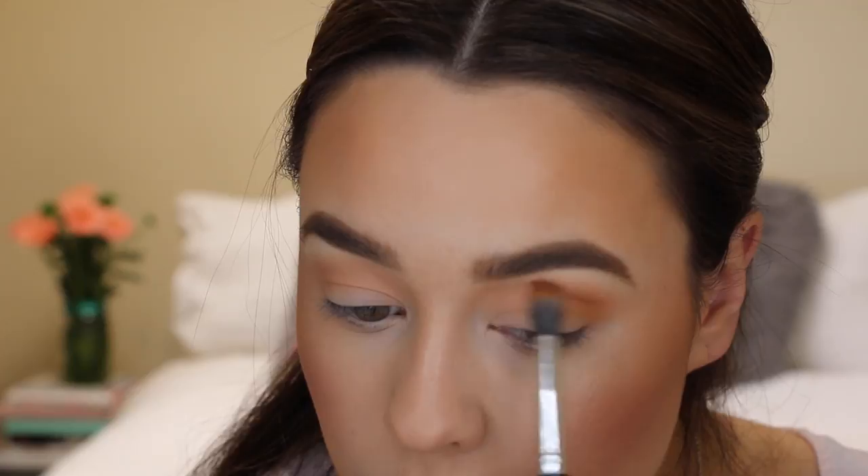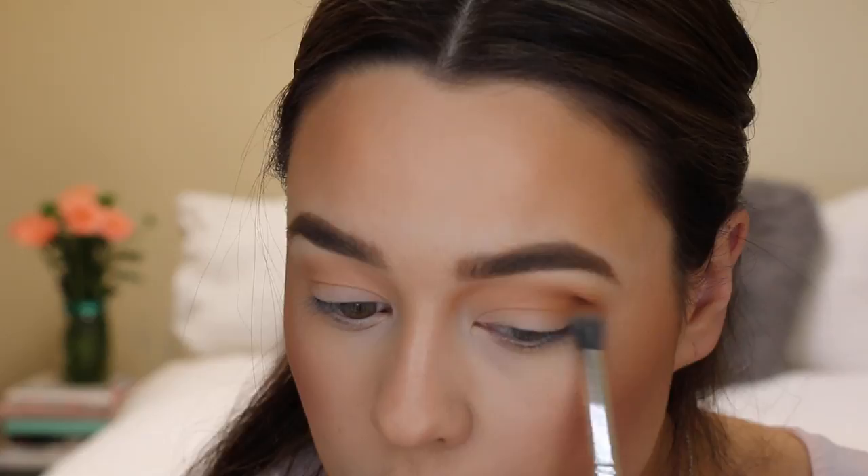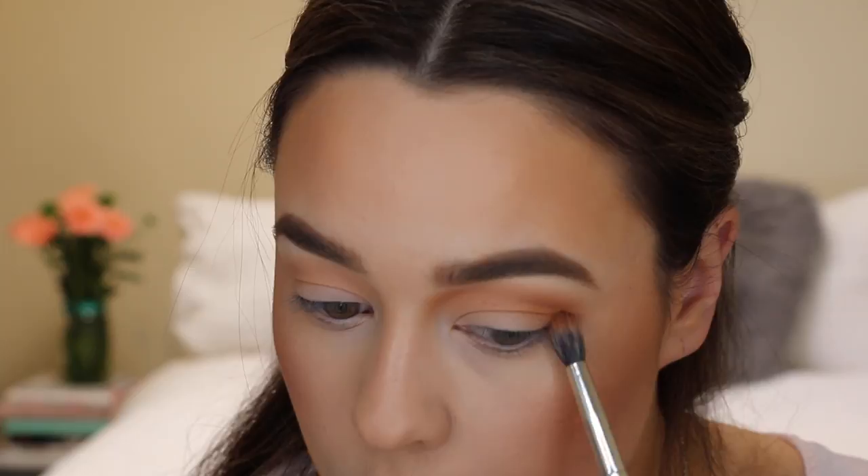Then on a smaller tapered blending brush I took the shades Chickadee and Coco Bear and just focused on the contour of my eye. You can see I've sort of taken it towards the bridge of my nose and then slightly winged it out towards the end of my brow.